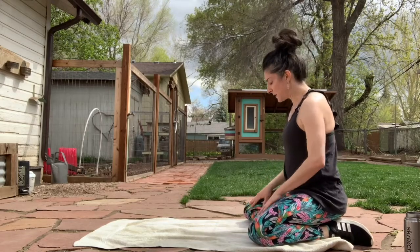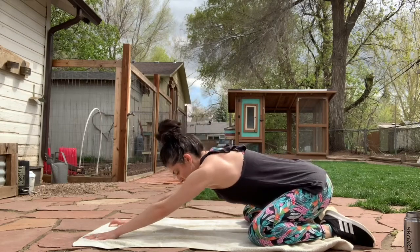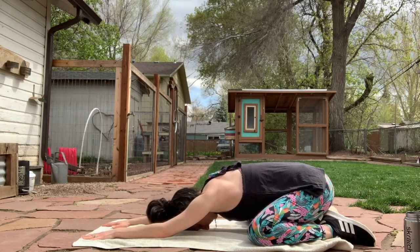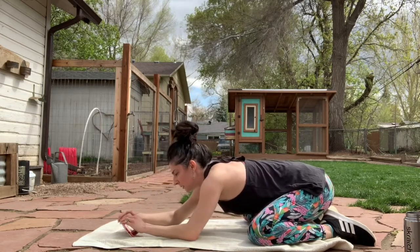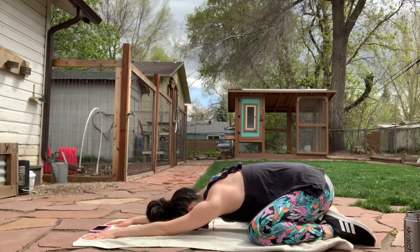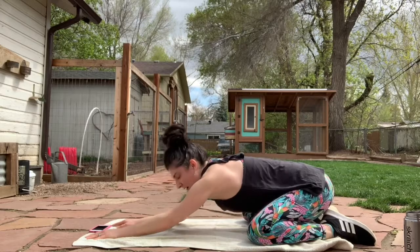You can have knees kind of wide and reach those hands forward and sit back on those heels. Take a few breaths here.